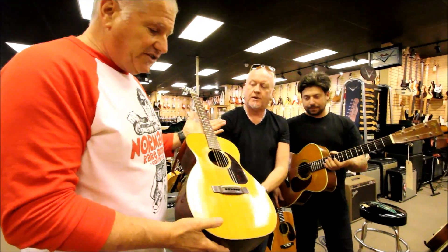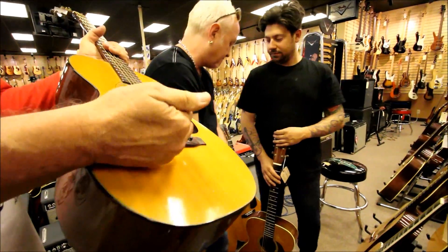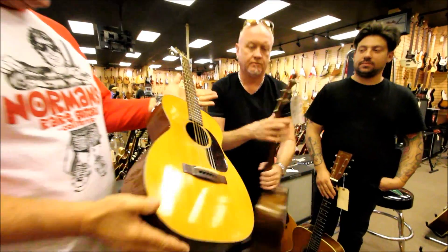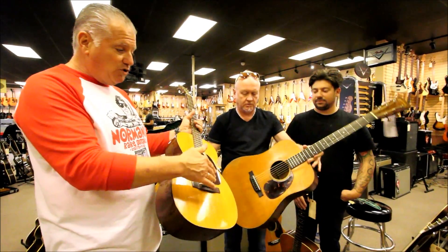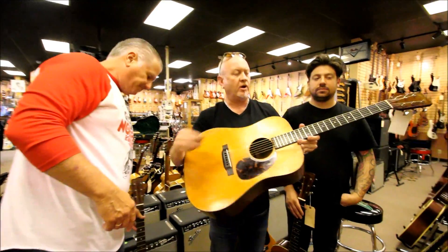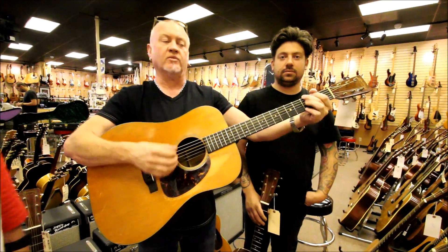This is a single 0018 — you can see we want to have some height here. There's a nice break where the strings break over the top, so we can get nice low action with room to lower it even more. This is a '41 D18 and the neck angle is fantastic — that really kicks out some volume.